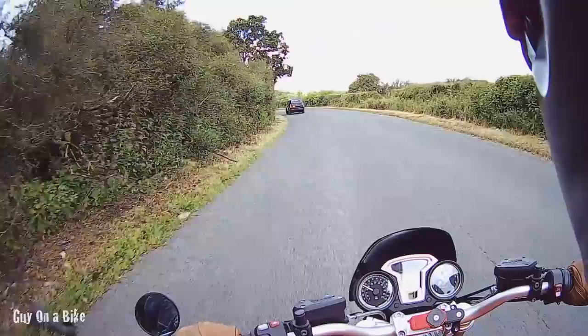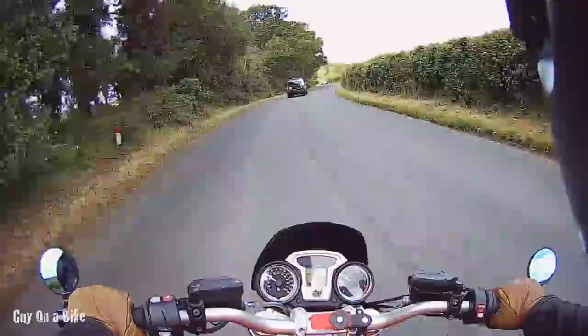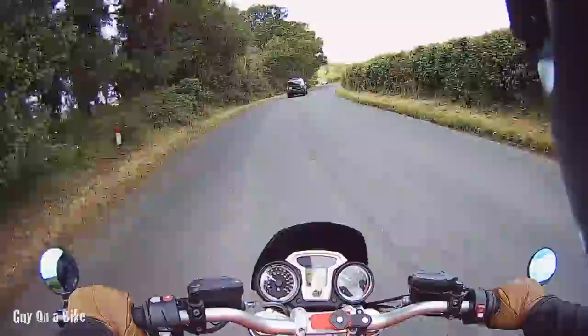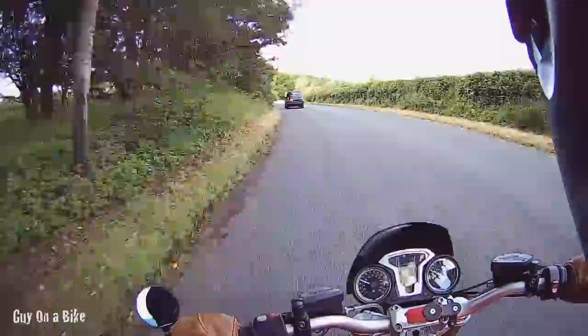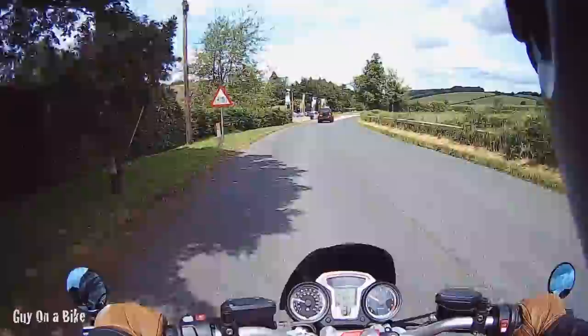There are lots of bikes out today — this is such an amazing road. A couple of weeks into ownership, I'm totally in love with the bike. It was definitely the right decision to trade the Street Triple for this.